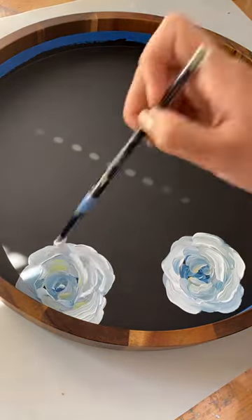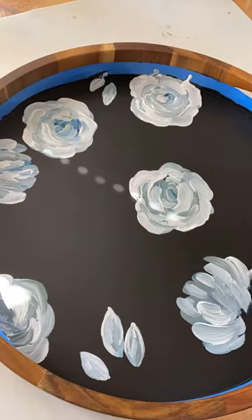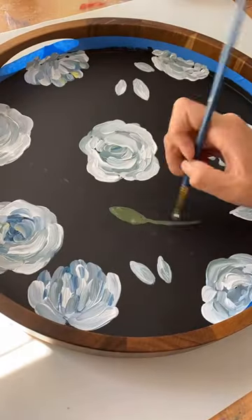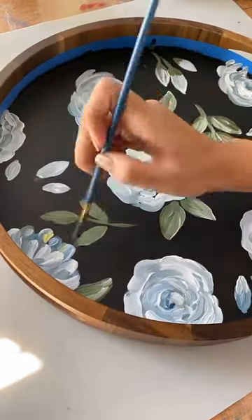I have another tray video for you guys — I'm so excited with how this one turned out. One of my customers asked for my pink floral dotted designs but with a light blue color, and I knew I was already going to be in love with it before I even started, just because I love any type of blue flowers against a gray or black background.